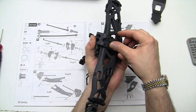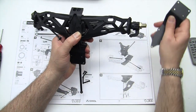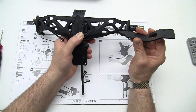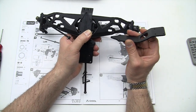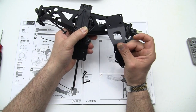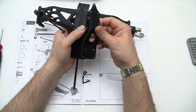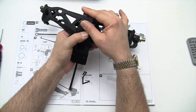Hold these pieces together and flip the whole unit over. Grab your metal piece, which is the AX31237. We had to do what we call bag hopping — we are only on metals bag B and it has not yet said to open C, but this unit is in bag C. So go ahead and hop to bag C and pull this unit out and place it right in there.